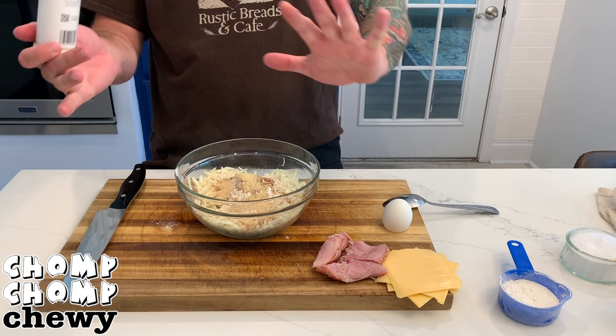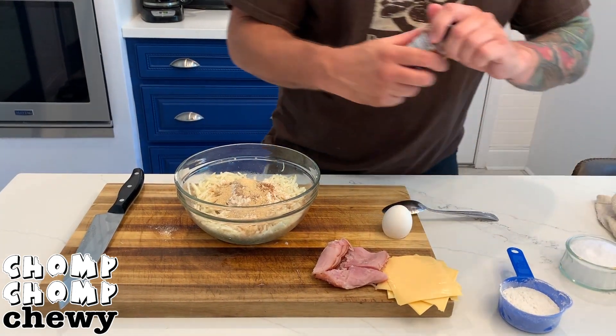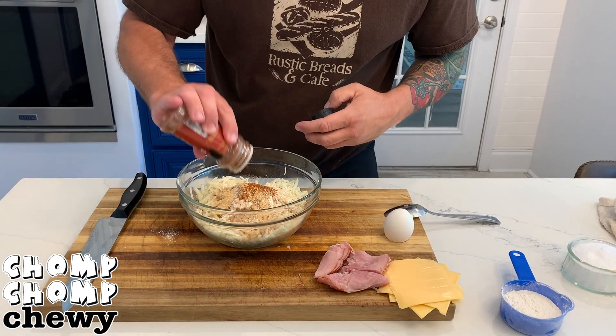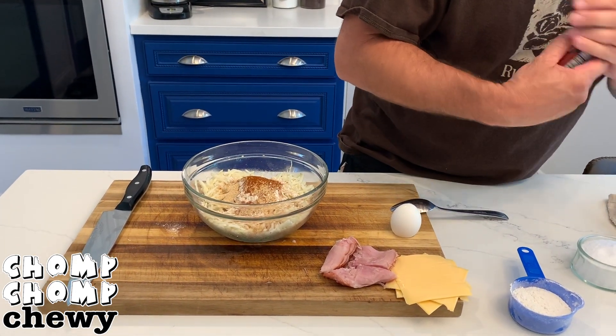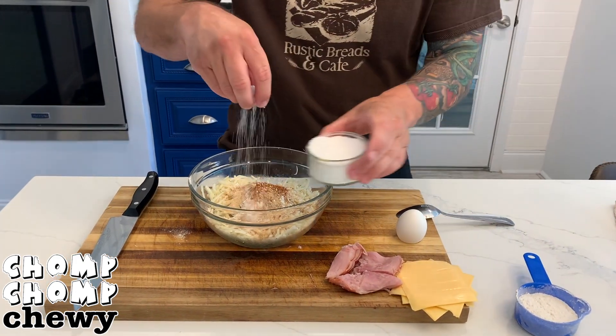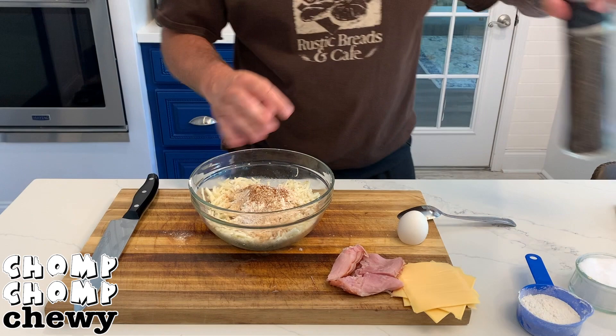And then add in way too much garlic powder — whatever. And then add in just a little bit of cayenne because cayenne's awesome and we like it spicy. Then just a little bit of salt and pepper and you'll be good to go.